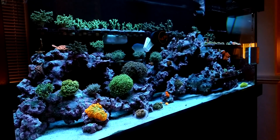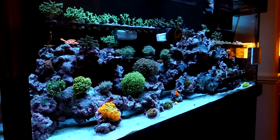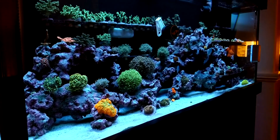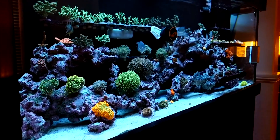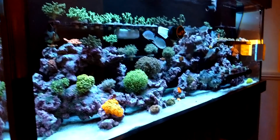Today we're going to be talking about the lights over my 75 gallon reef tank. I've had quite a few questions lately on what I'm exactly running, which bulbs I'm using, and when they turn on and turn off. So that's pretty much what this is going to go over — just the lighting over my tank. Let's take a look.